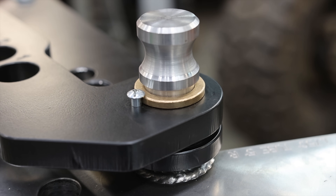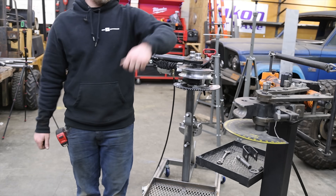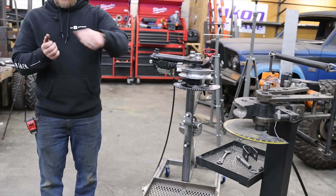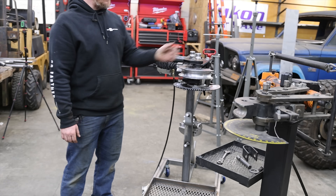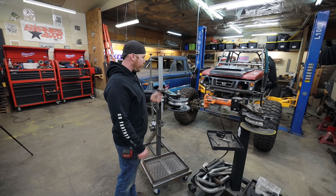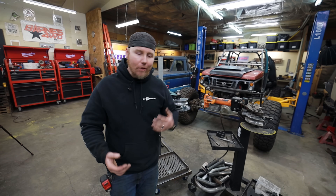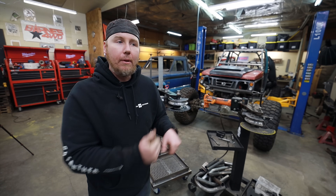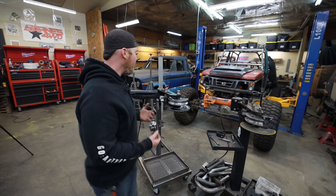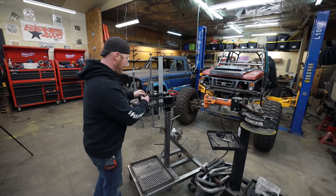It also has these bronze bushings, which are really tight right now so it's hard to pull out and show you. But on the JD Square, when you do a die change the body and swing arm separate as soon as you pull that dowel out, and then you've got to line everything back up to put the new die in. Because this Swag has a bronze bushing that floats through both pieces, I can pull this dowel in and out without those separating. That's a huge deal for workflow. On a Saturday when you're just blasting through projects, not having to spend 30 seconds to a minute and a half realigning things makes a big difference overall.